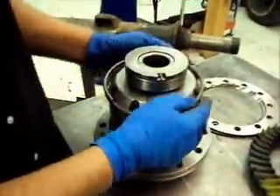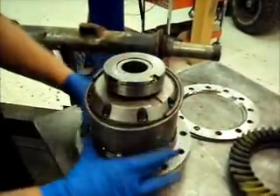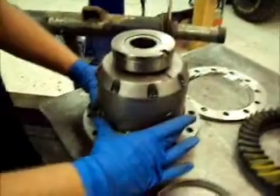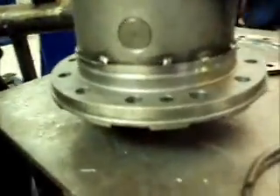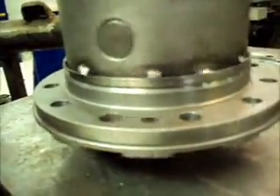So what we do is we roll a band — this is slightly undersized. You get it stretched on, beat it all the way down, and tap-weld it on.